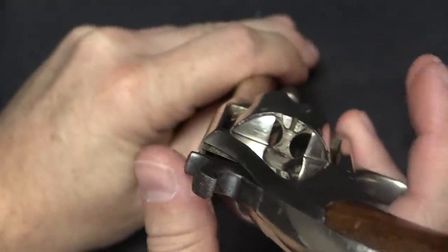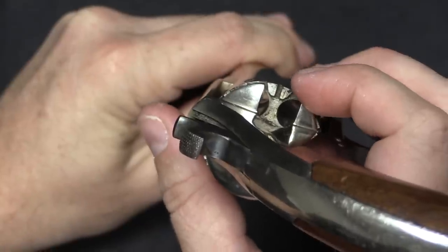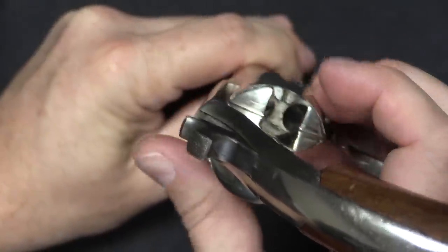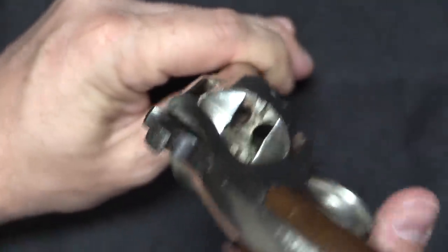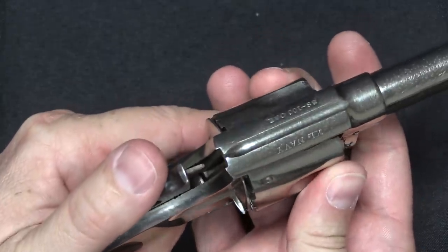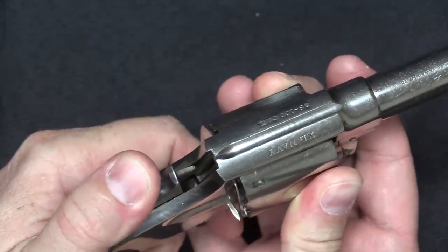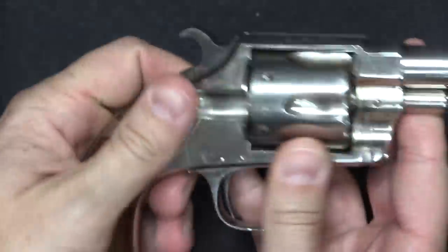It is also worth pointing out that in 1875 Hopkins and Allen had patented what they called the safety cylinder, which is basically a little feature in between each pair of chambers. The idea was that on a rimfire revolver you could line up that feature right in between two chambers and then lock the hammer into that notch.